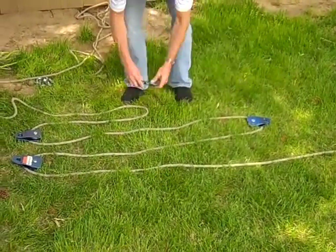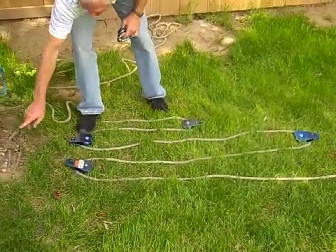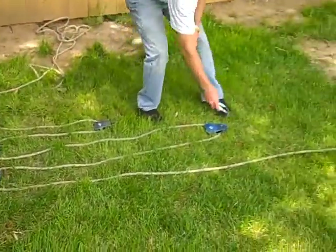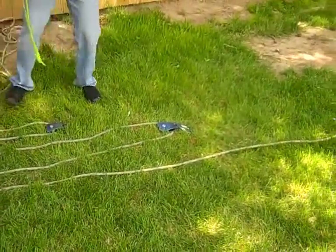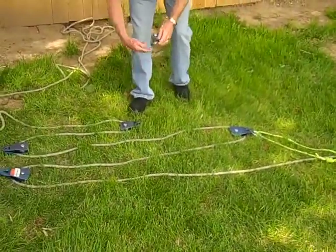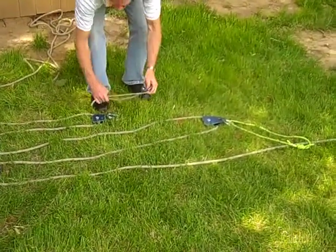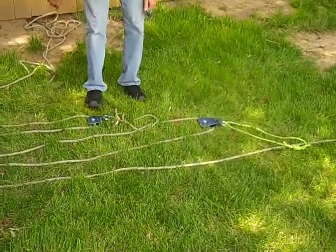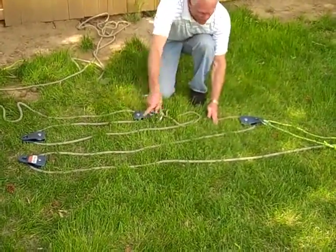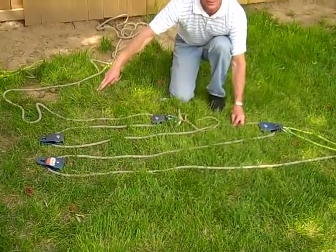I'm going to put my pulleys in those loops. I'm going to attach this pulley to the tree, this pulley to the anchor. This pulley is going to be attached to the main line with a prusik — a single prusik. And this pulley is also going to be attached to the main line with a prusik. So now if you cut this off right here, you'd see a 3-to-1, and it's being acted on by another 3-to-1, which gives us a 9-to-1.